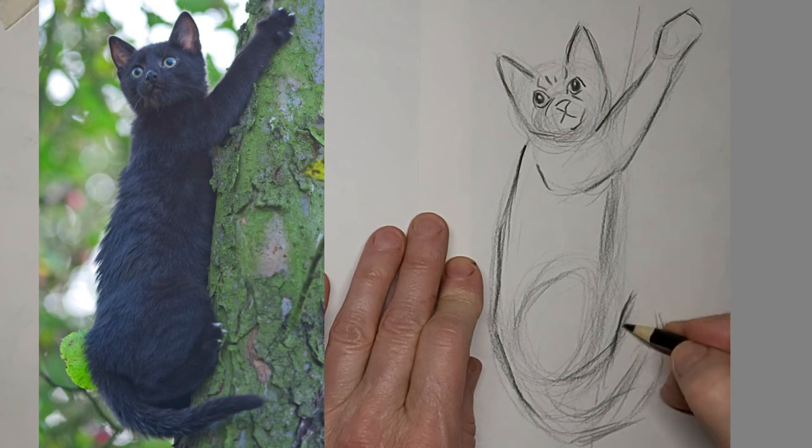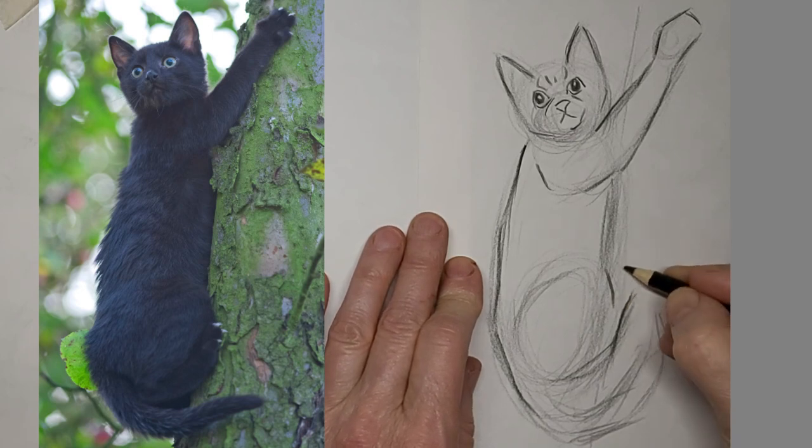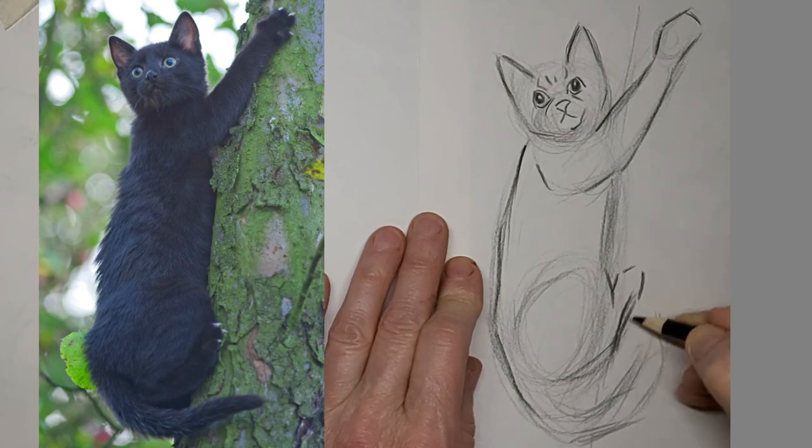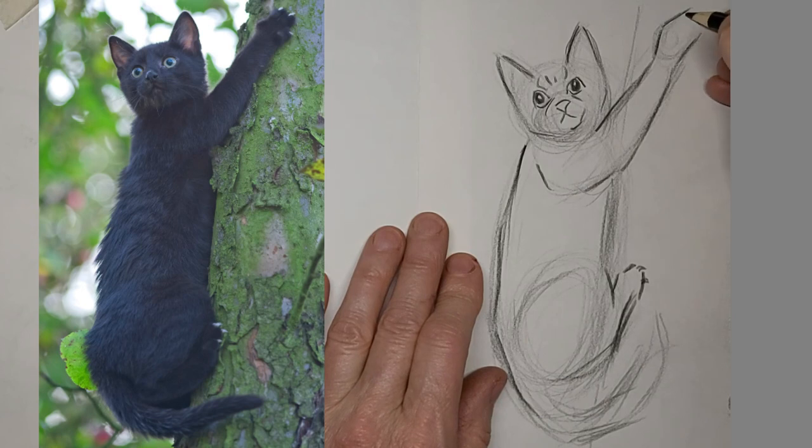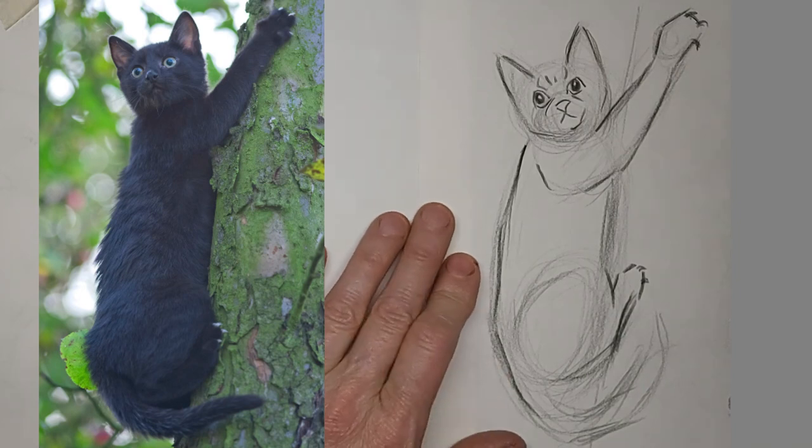Got to shape the paw so it looks like it's clinging onto the tree. And a suggestion of claws. I like that.